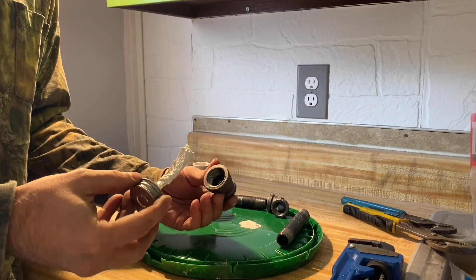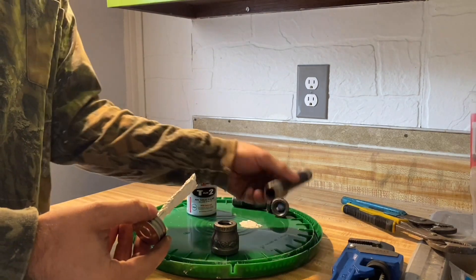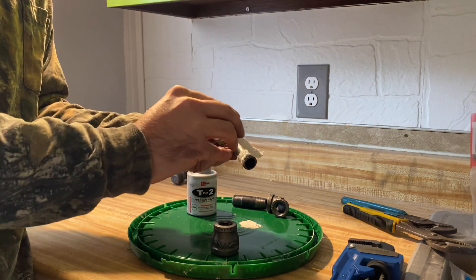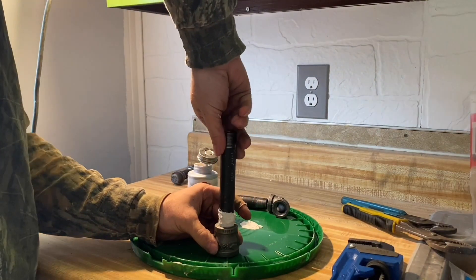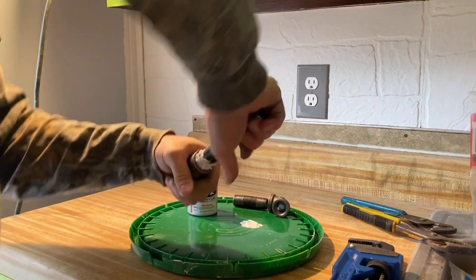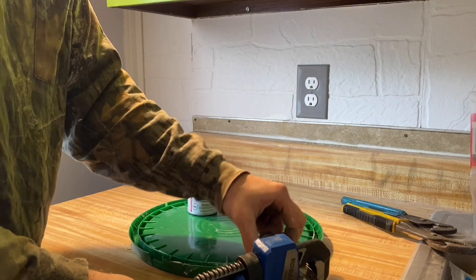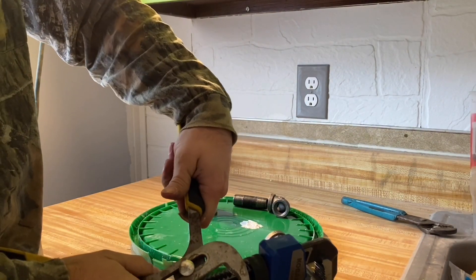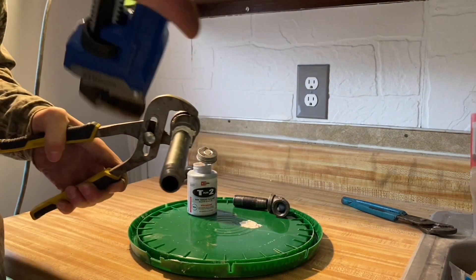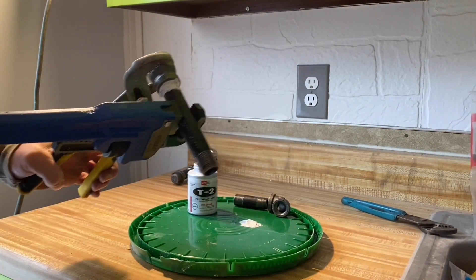Here goes the pipe dope. What I'm going to do is this comes through the floor, and we'll stick that on later. This one goes into this one, so I'm going to put the pipe dope on this one — this is the male fitting. Righty-tighty going into the fitting, and I'm going to go hand-tight first to prevent cross-threading. I'm going to set my wrench on and grab a pair of channel locks, open them up a little bit so it fits on this fitting. That's good and tight.